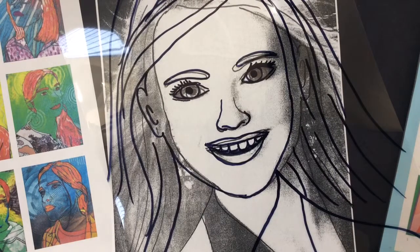Okay, fifth graders, today we are going to work on the paint portion and choose our color pattern for our Pop Art Self Portraits.